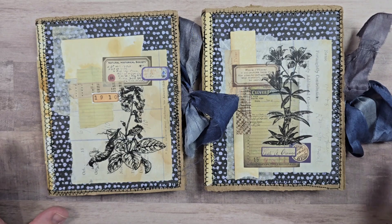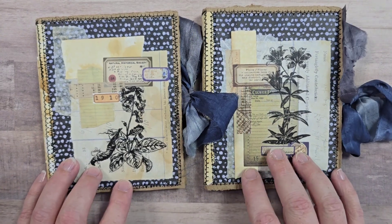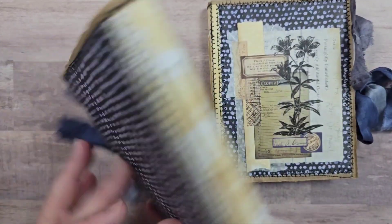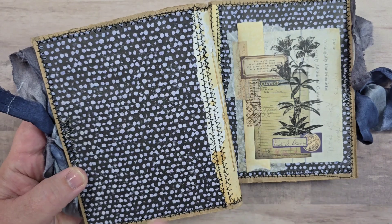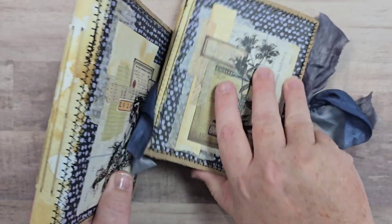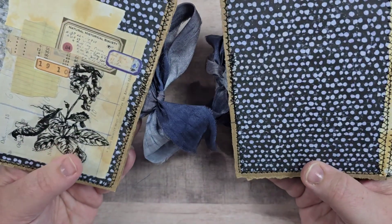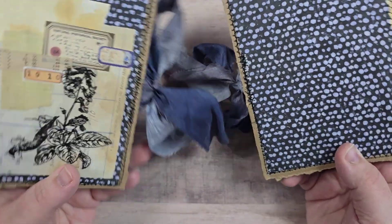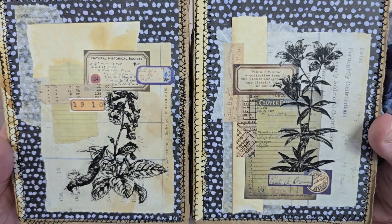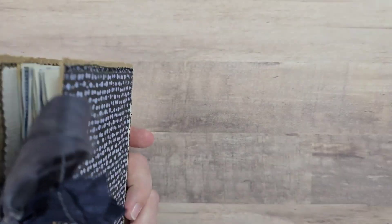Hey everybody, welcome back to Plum Figgy, this is Tammy. I've got two new little junk journals that I've just finished. They're both very similar, so I'll do a longer flip-through on one and then a quick one through the other. We've got three signatures in both of these, and they're both using the same fabric on the outside of the cover. On the spine I just did tea-dyed paper, and they each have a similar collage on the front of their covers and both have the same silk closure.